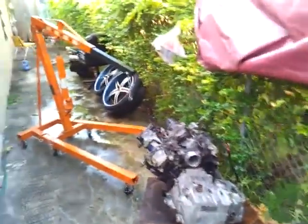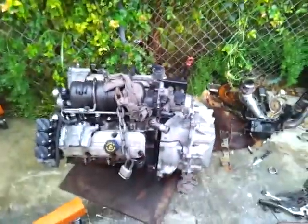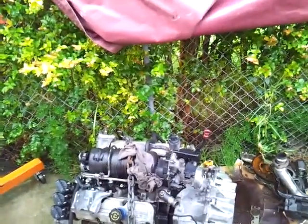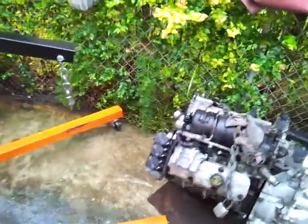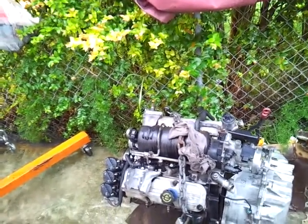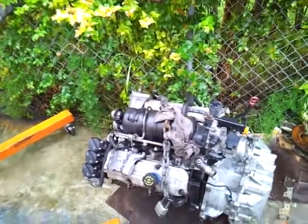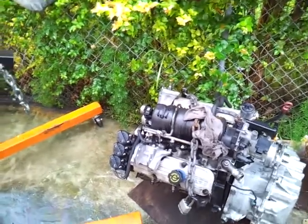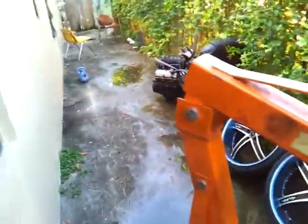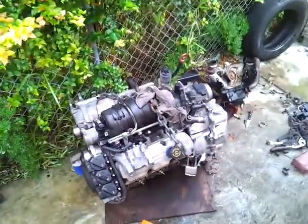Back here with the 2001 Monte Carlo SS engine swap — this is update number six. I've been working on this for about 17 to 18 hours total, from Saturday night, all day Sunday, and today Monday, Labor Day. Happy Labor Day.